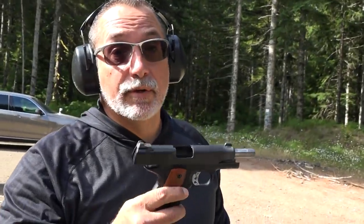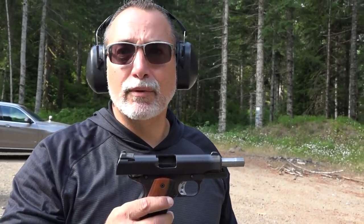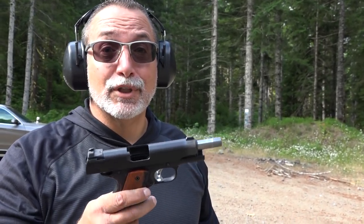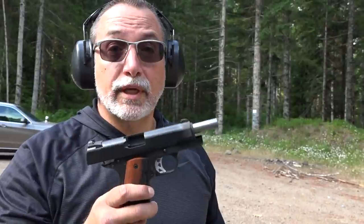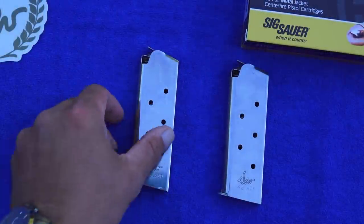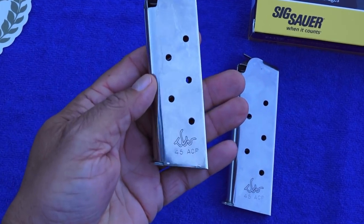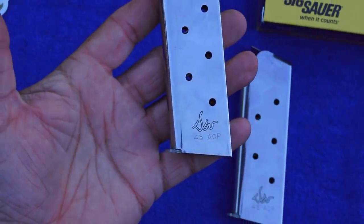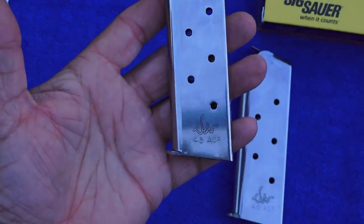Another excellent 1911 by Dan Wesson. There's nothing not to like about it. It's the lighter aluminum frame, but it really doesn't beat you up — we just fired over 200 rounds of .45 ACP through this pistol and our hands are fine. A great choice for personal carry if you're into the 1911 platform. The Dan Wesson Vigil CCO comes with Dan Wesson officer-size magazines that hold seven rounds — absolutely no problems at all. We've tested these in several Dan Wesson 1911s and they run perfectly.